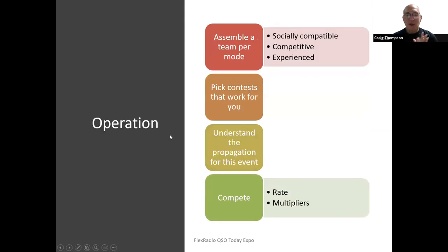One of the things I did was assemble a great team. Over the years they've become better and better. They're all very socially compatible — we don't live close to one another but we come together and work very well as a team. They're all very competitive, score high in contests, and are very experienced. I pick contests that work for us, study the propagation for each event, and the idea is to compete based on rate and multiplier — studying to make sure operators can work at the highest rate and that the station is designed for that.